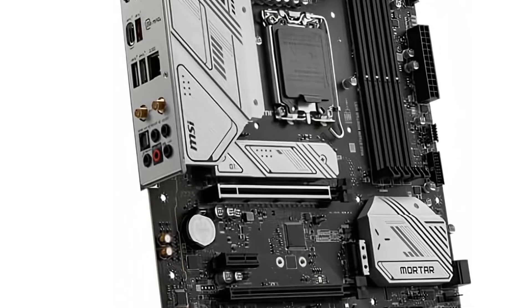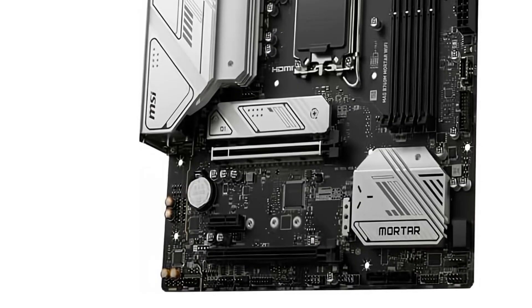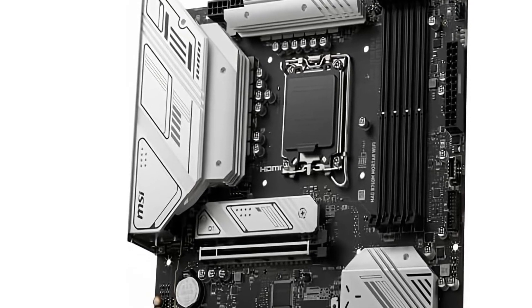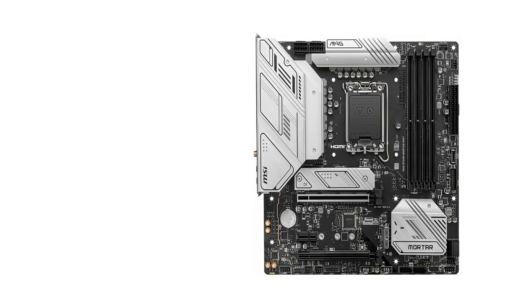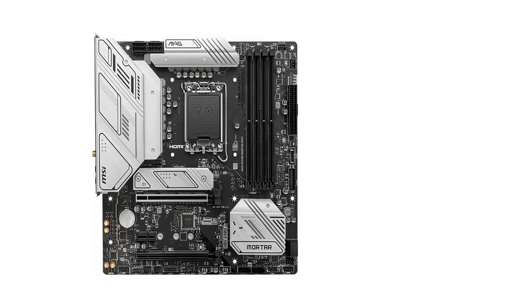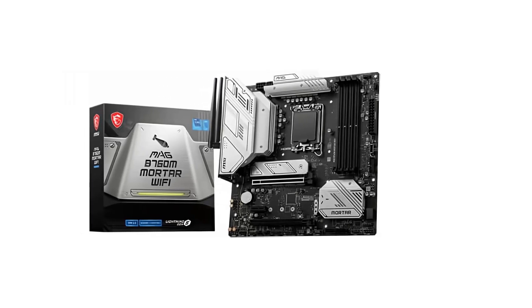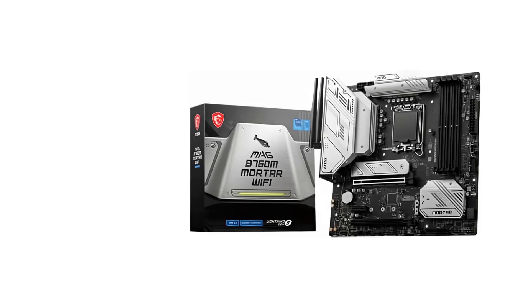Wi-Fi 6E and 2.5 Gbps Ethernet ensure you won't experience any lag or buffering when gaming, video calling, or browsing. The MSI MAG B760M MORTAR Wi-Fi offers the perfect middle ground between ATX and Mini-ITX motherboards, offering a relatively small form factor with more connectivity slots than ITX boards. It's an excellent choice if you want to build a compact PC with room for expansion down the road.